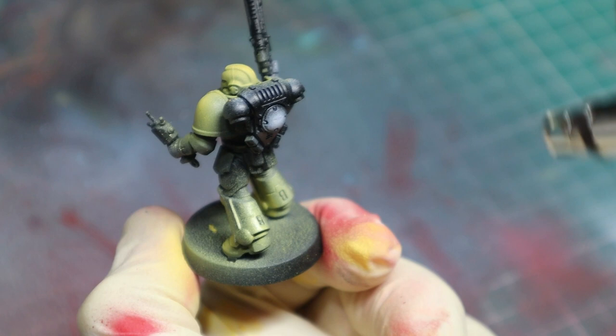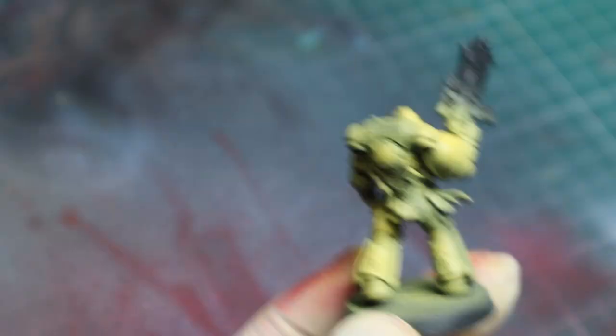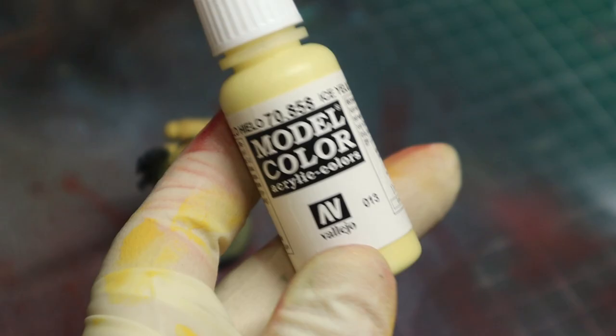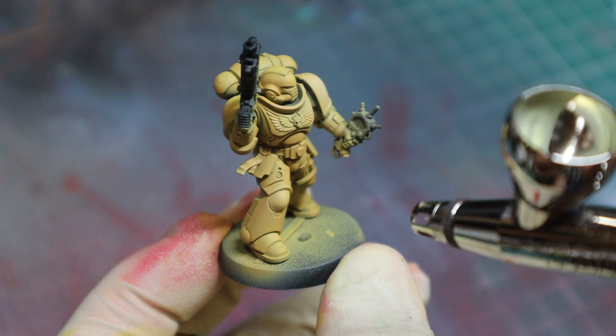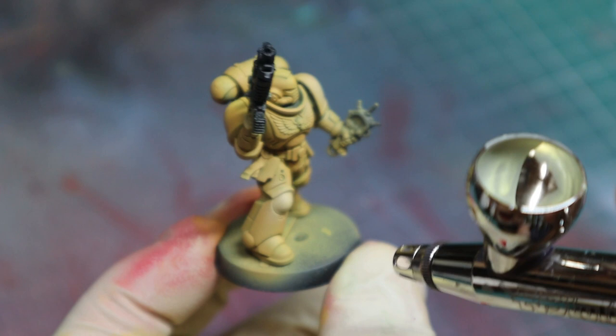For this space marine's base coat, we are using golden yellow by Vallejo. Now using ice yellow and going back to the cylinder shape that we spoke about, I'm going to start adding in some more highlights where the lights would be really strong. Try not to overdo this step, otherwise the base coat will no longer be a base coat and your highlight would be the new base coat, so be really careful.